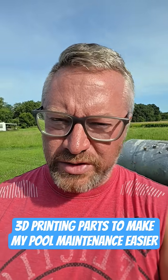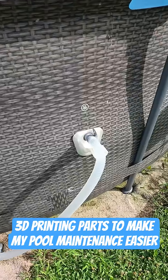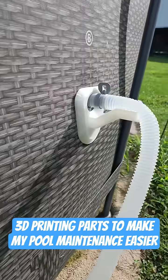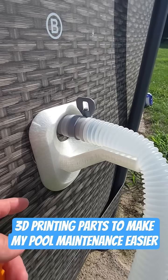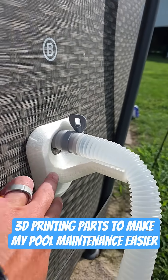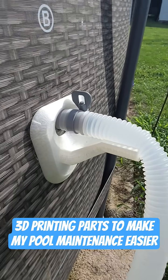So I just got done printing some parts for my swimming pool. These are just little brackets I printed. I didn't design these — I didn't come up with these. I'll try and put the link for the creator down below. But these are made out of PETG filament.